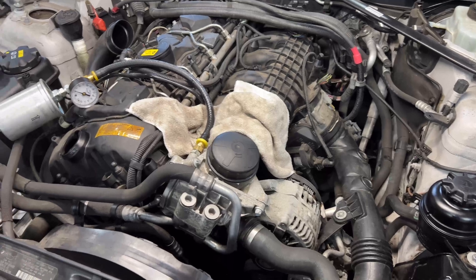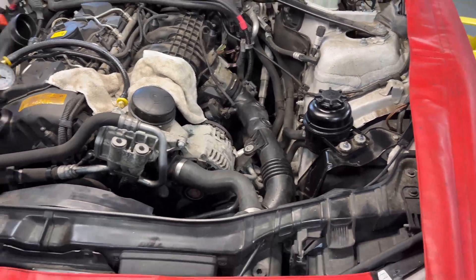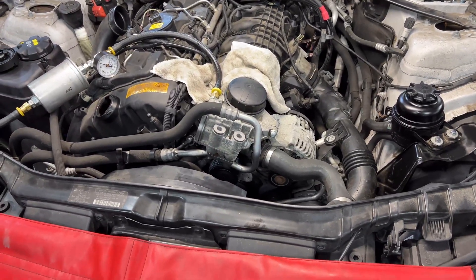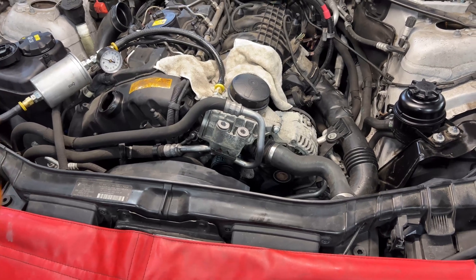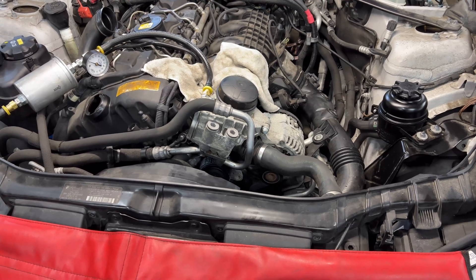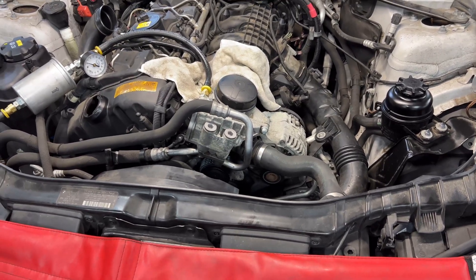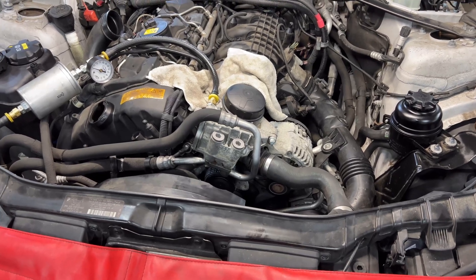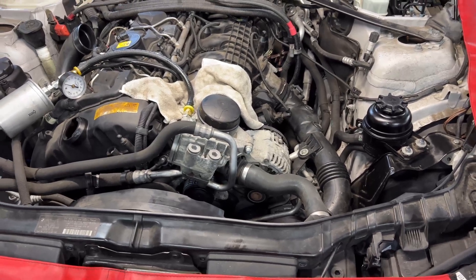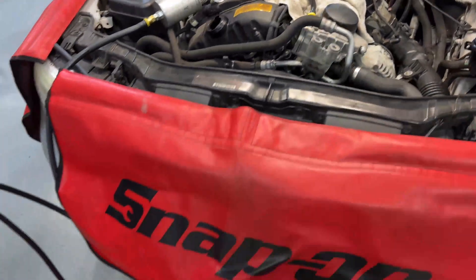I didn't have much to share as far as the repair because it's already done. I'll probably put some pictures so you guys can see how we work in this shop. We always retest and retest, making sure we're giving the car back to the customer in optimal conditions — always making sure our customers are happy, that they have trust in us, and feel secure to take their families on a trip or for daily commute.